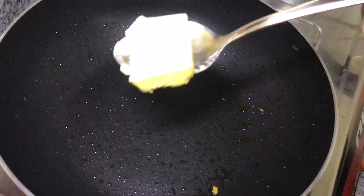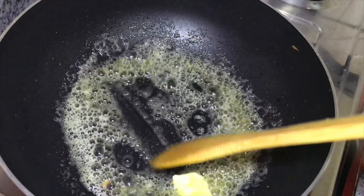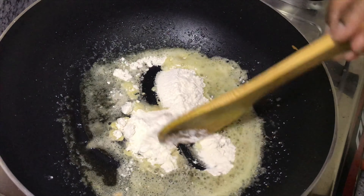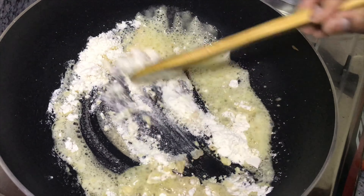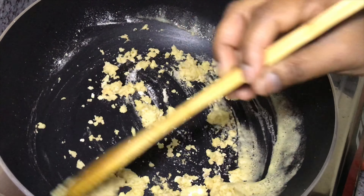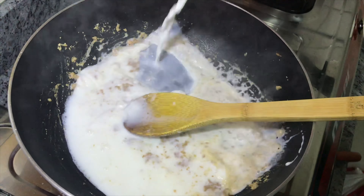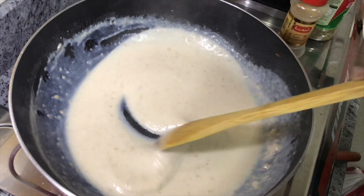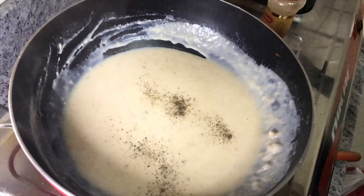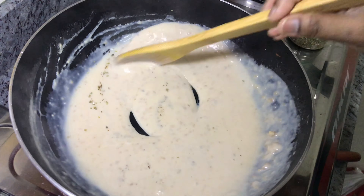We are ready to make the white sauce. I am going to sauté a pan with 2 to 3 tablespoons of butter and 1 tablespoon of cold water. I will add herbs and mix it all together a little bit.